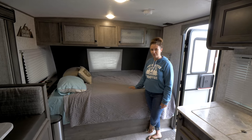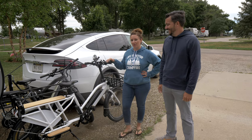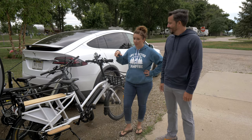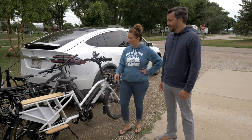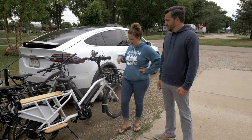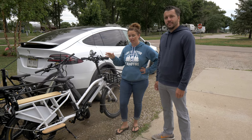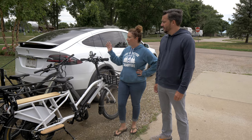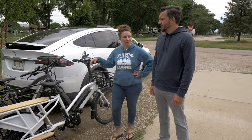All of us, including the dog, fit comfortably in here — it's a good little camper. This is a Row Max Cargo e-bike. We travel with two e-bikes. We chose this one because we can ride two kids on the back of it. We use these bikes either when we're charging and want to go explore a little bit, or like right now when we're in a spot where we don't want to unhook the camper and can use the bikes to get around the campsite.